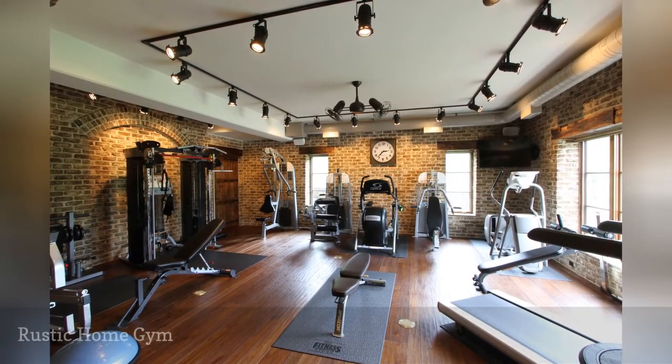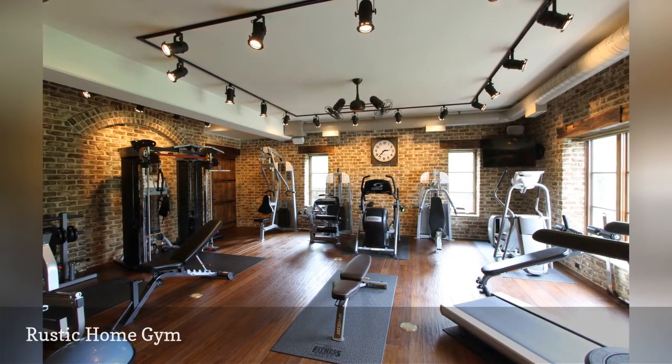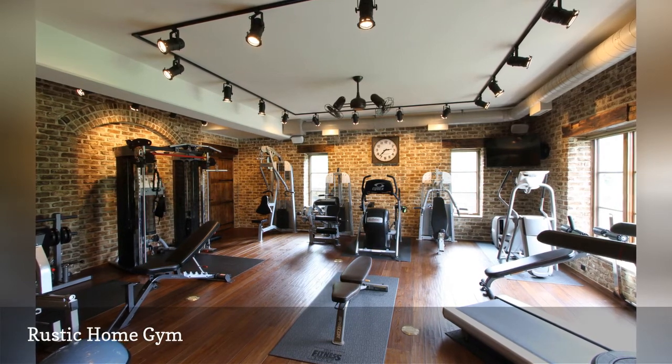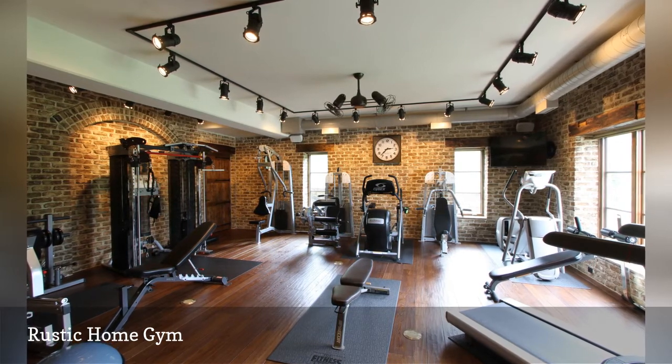Architectural details give the gym in this new construction by Cedar Hill Custom Homes plenty of old-time character. The brick walls and exposed beams epitomize rustic style, and vibration mats placed under the exercise equipment keep the wood floor protected.